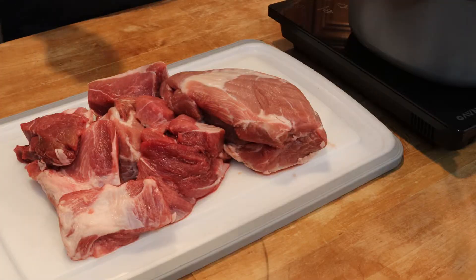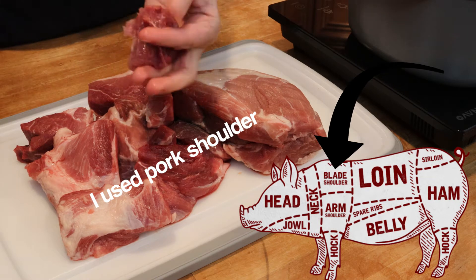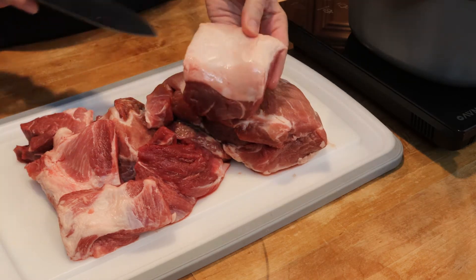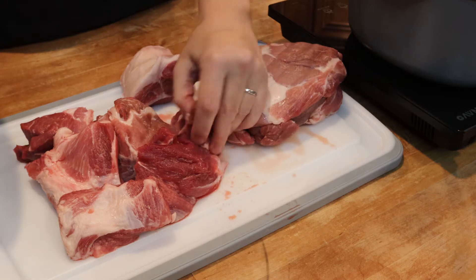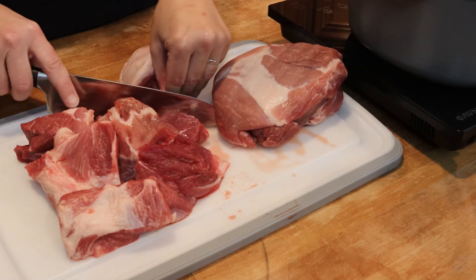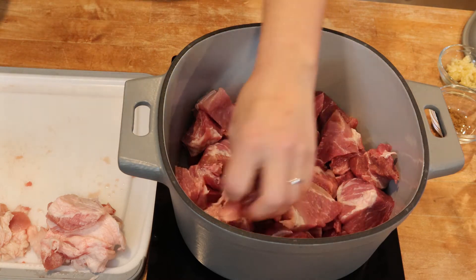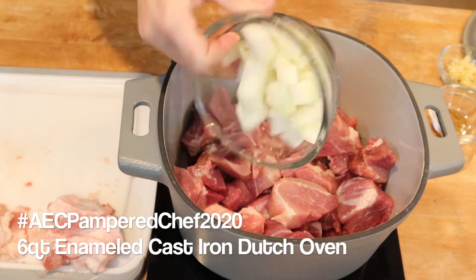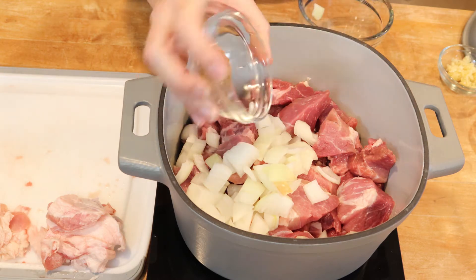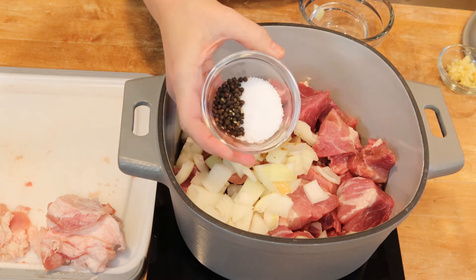So the first thing you're going to want to do is take your pork. We're going to need about five pounds of boneless pork roast cut into large cubes, about two inches or so. If you have any visible fat that you can trim off, go ahead and trim that off. We're going to put that all into a stock pot, and to that pot we're going to add one tablespoon of salt, one teaspoon of ground cumin, six cloves of crushed garlic, one teaspoon of peppercorns, and a medium onion quartered.